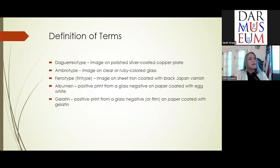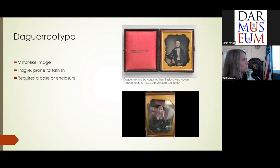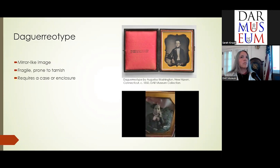A daguerreotype is an image on polished silver. It has a mirror-like image. It's fragile and prone to tarnish, and thus requires a case to protect it. Daguerreotypes are very easy to identify because they're like a mirror — they kind of disappear if you don't hold them at the right angle, sort of like a hologram does.